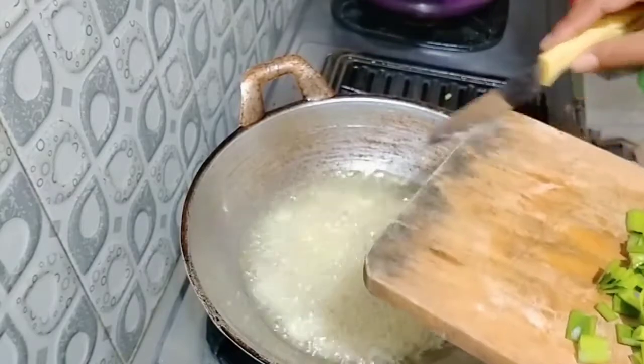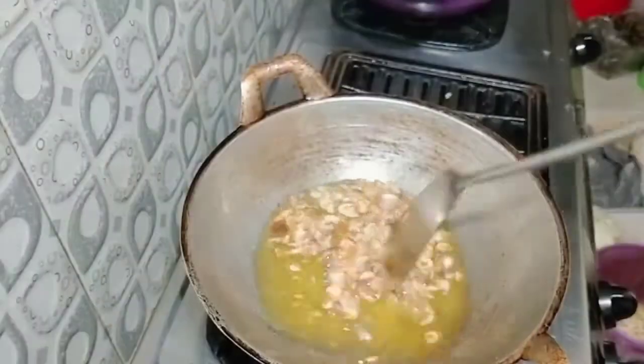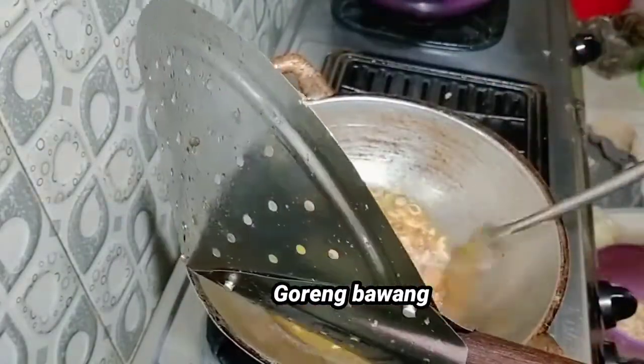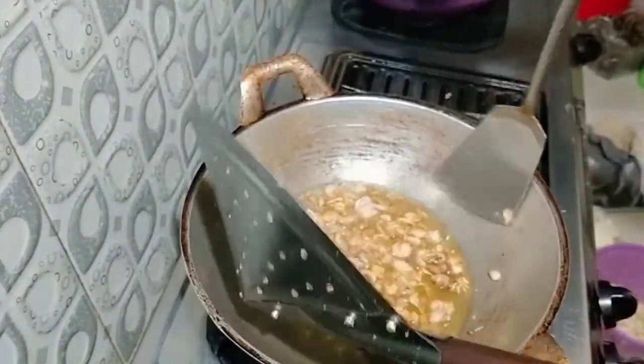Kemudian tahu kuningnya digoreng. Kemudian bawang digoreng. Jangan terlalu gosong ya, teman-teman. Harus sering diaduk-aduk kalau ngegoreng bawang, takutnya gosong.